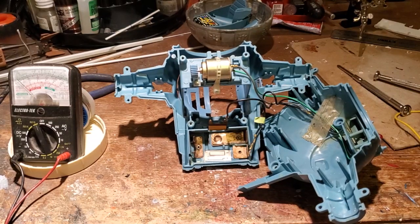Hello there, Star Wars toy fans. This is Jim, and welcome to my workbench. What you see on my workbench happens to be a 1983 Kenner TIE Fighter.